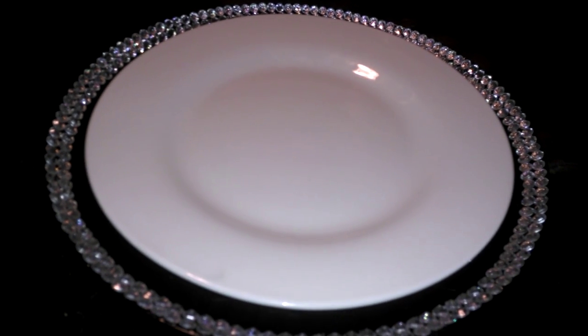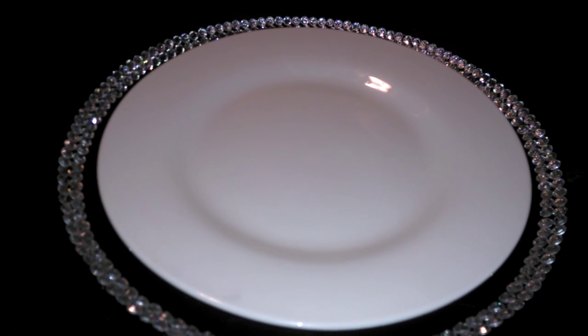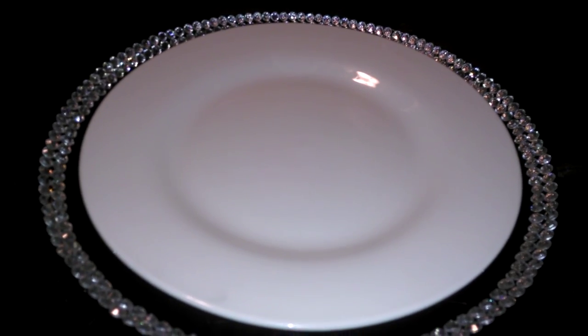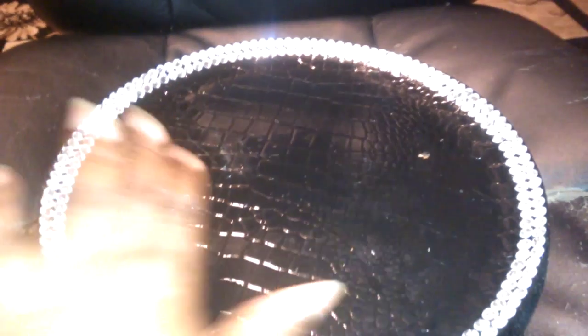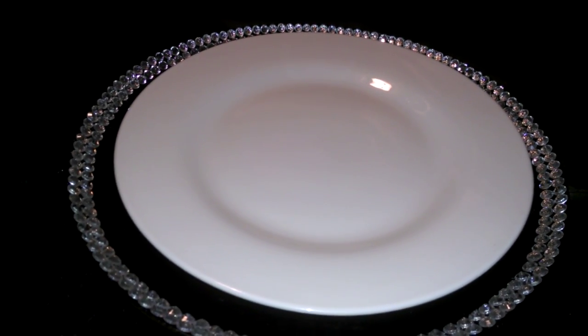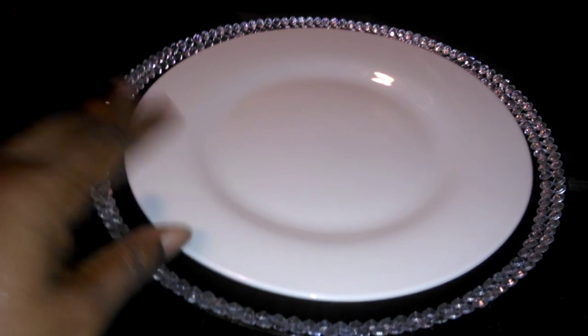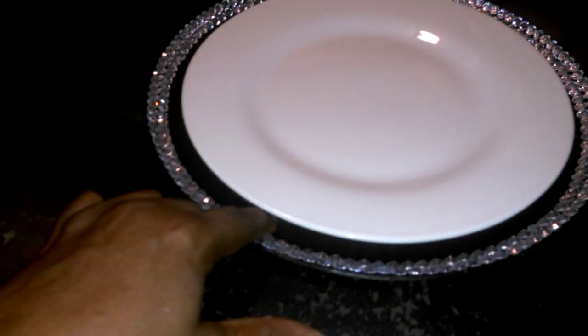Go check out Miss Diva Crafty and see how she did hers. She put two rows of diamonds on hers, and also did one with diamonds all the way down it. Her plate is a different type from mine — mine is more bowl-shaped. I like the one with the diamonds all the way on it, but mine isn't going to look exactly like hers. I also wanted some of the black to show through on mine.